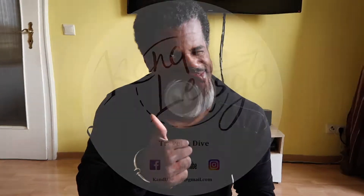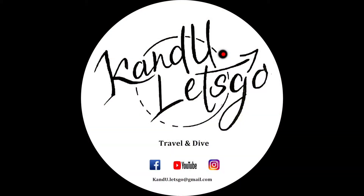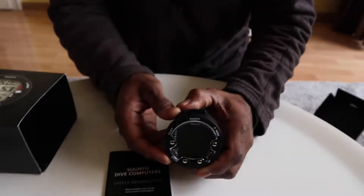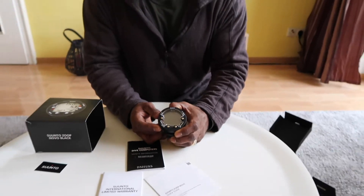Don't forget to stand by for our long-term review on this Dive Computer. And this is the watch right here — I said watch — Dive Computer.